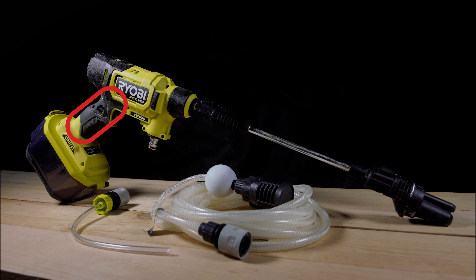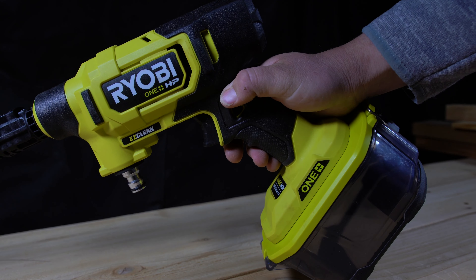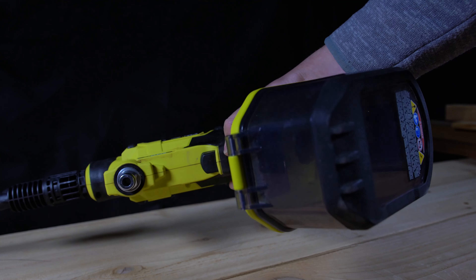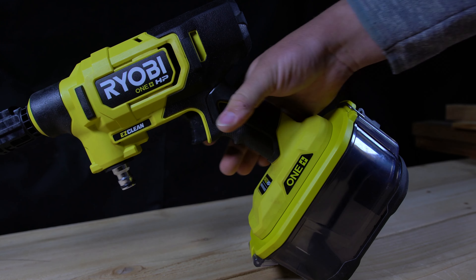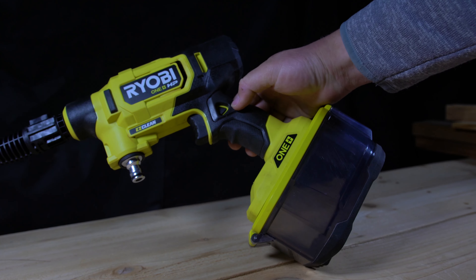Next up we have the rubberized grip. The rubberized grip on this tool does feel a little bit higher quality than what you'd find on the cheaper brushed model, and it appears to have a more robust texture. It feels nice and comfortable in my hands — it's maybe a little bigger than I'd personally like, but most people will find it comfortable. So it gets a pass.